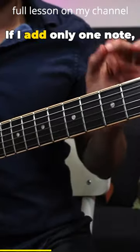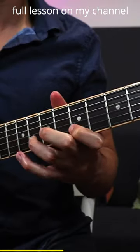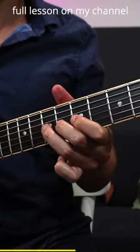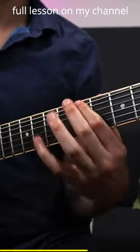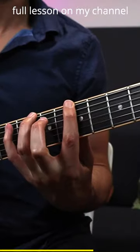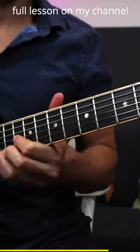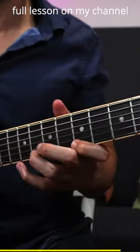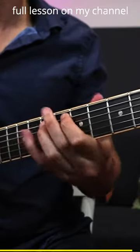If I add only one note — the major third — I get this sound. It just sounds really cool. Way more bluesier. Now check it out.